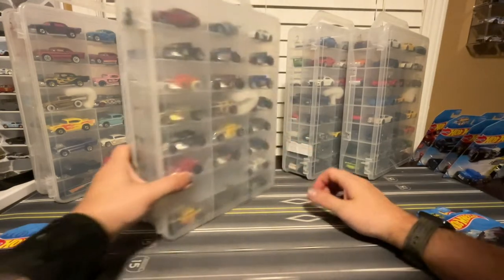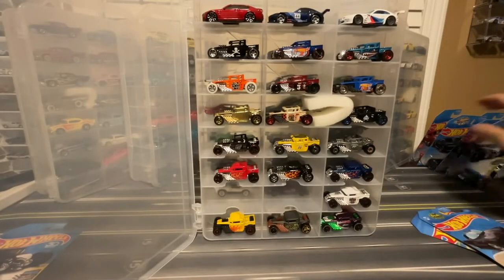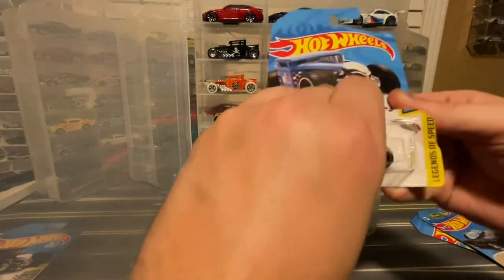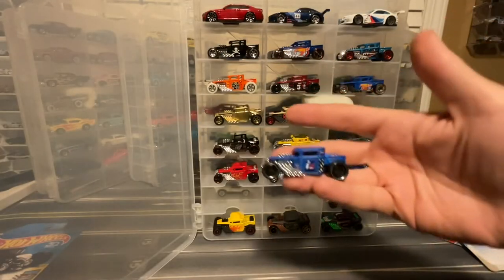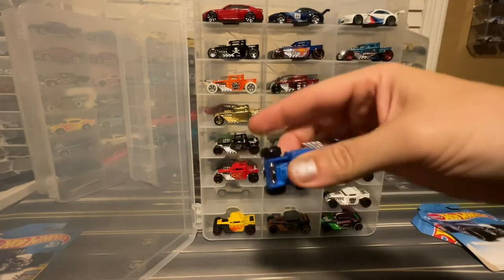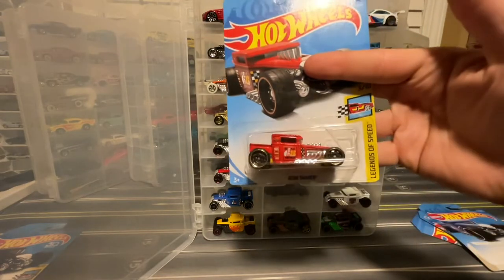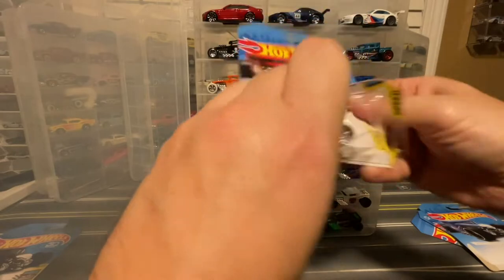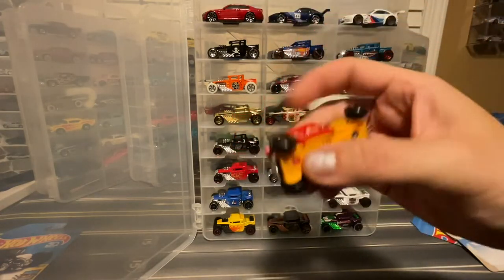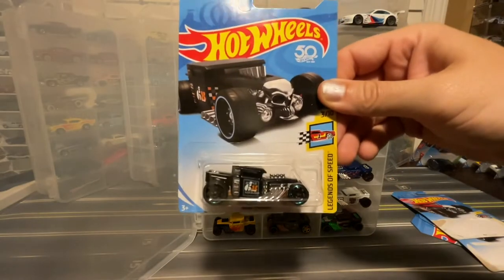No BMWs being added in. I do have a couple Bone Shakers. From 2018, there were three versions that came out. There was this dark blue closed roof version of the Bone Shaker, and there was this bright red version.